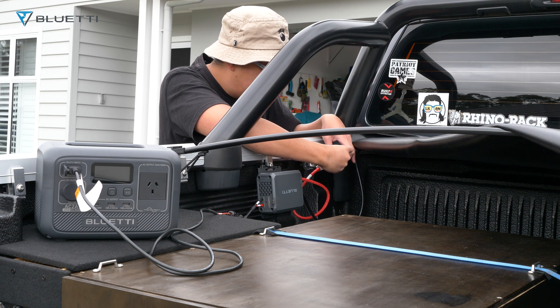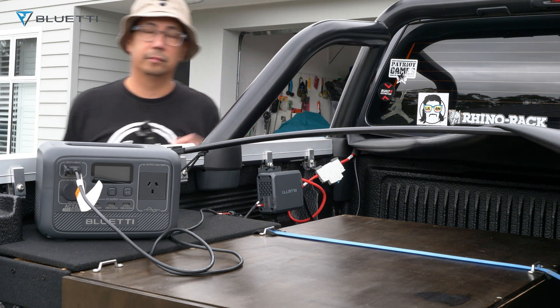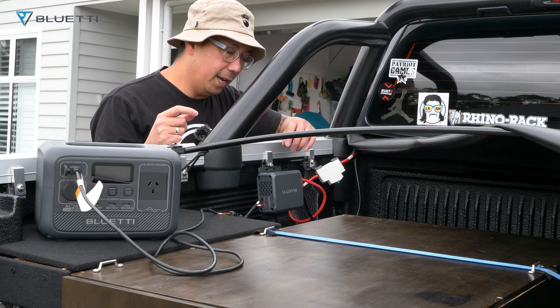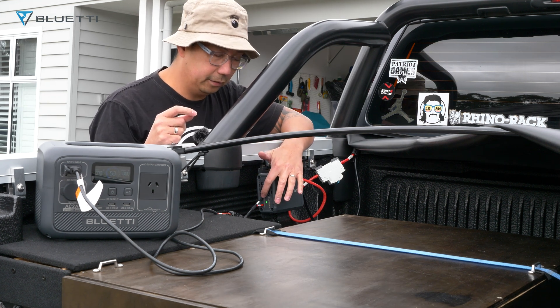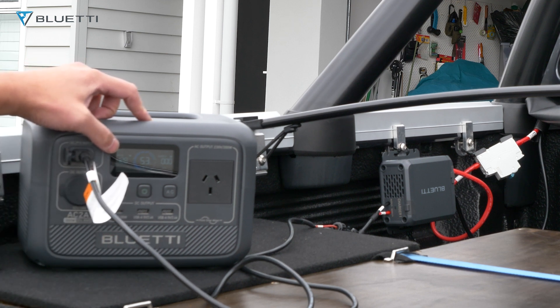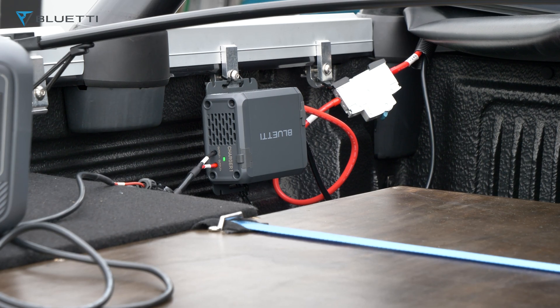Let's turn on the circuit breaker. Now I'm going to start the car. Now that the car's started, it's flashing the green light. Right now our input is at 128 watts — now it's doing 130 watts. The Bluetti Charger One is flashing green, which means it's working.